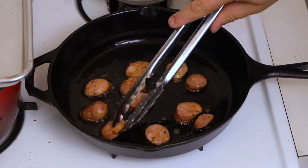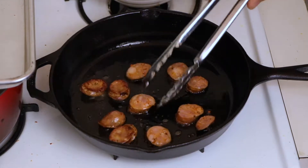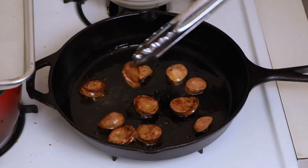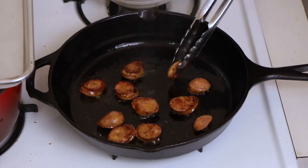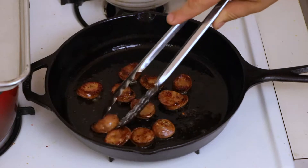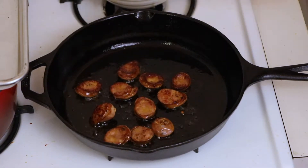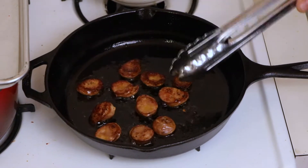Now that the sausage is nicely seared, we're going to flip them. You want to see that nice brown crust — beautiful. Crisp up the other side, then put them into a bowl lined with paper towel to drain off some of the oil. Once we come back, we'll start making the sauce.